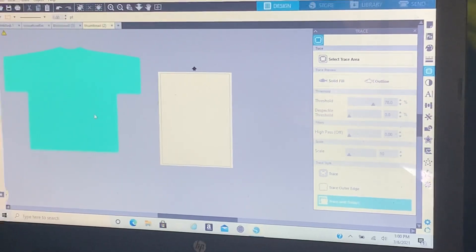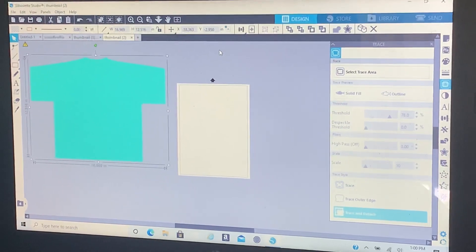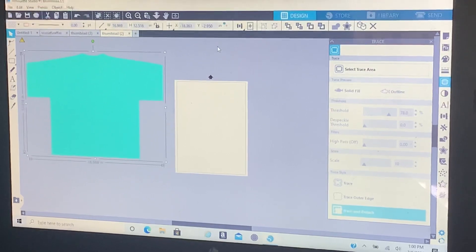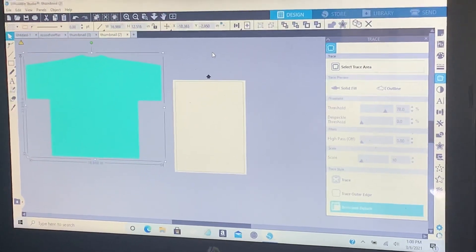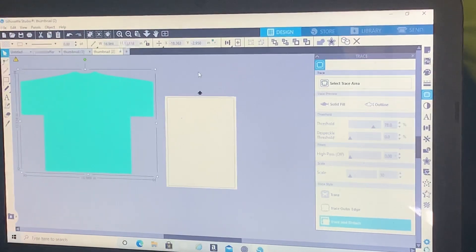Set your shirt size. You want to go two inches above whatever your measurements are, just for the bleed. So if you do a 22 by 29 shirt, you want to do 24 by 31.